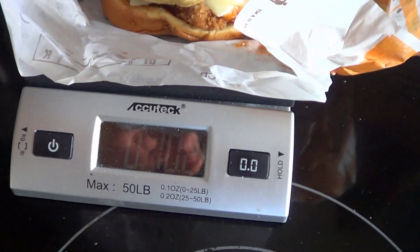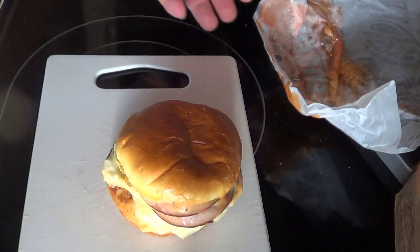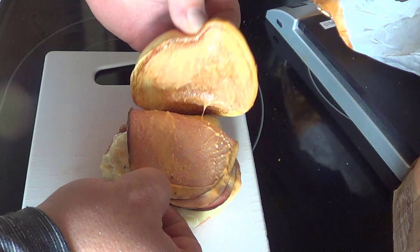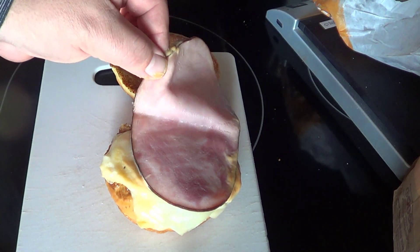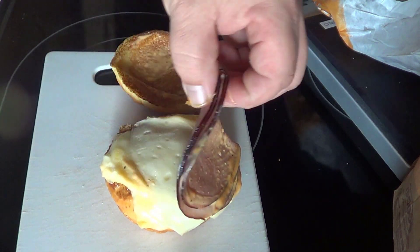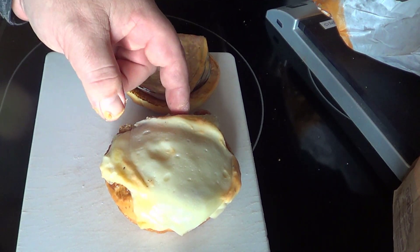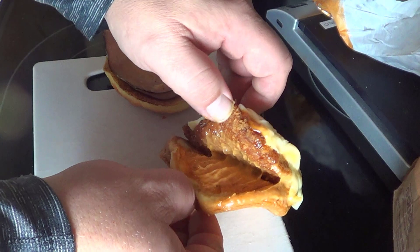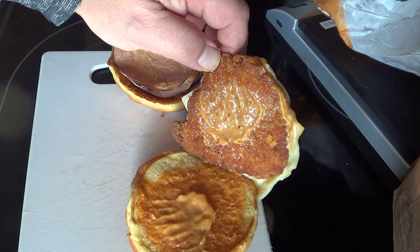Let's dissect this baby. First impression: there's sauce all over the wrapper. It's folded in half. The meat doesn't look like much — it's like black forest sliced ham. It's got a thick amount of cheese, looks like two slices, which is pretty good.